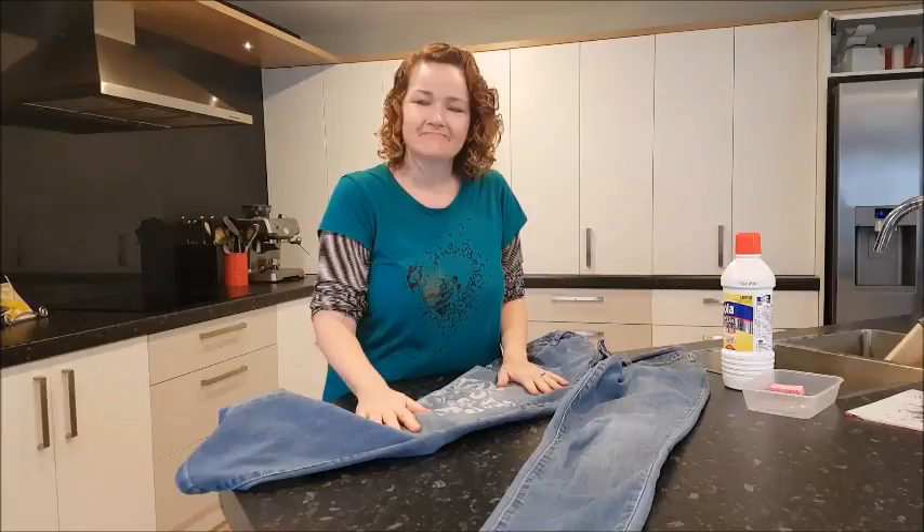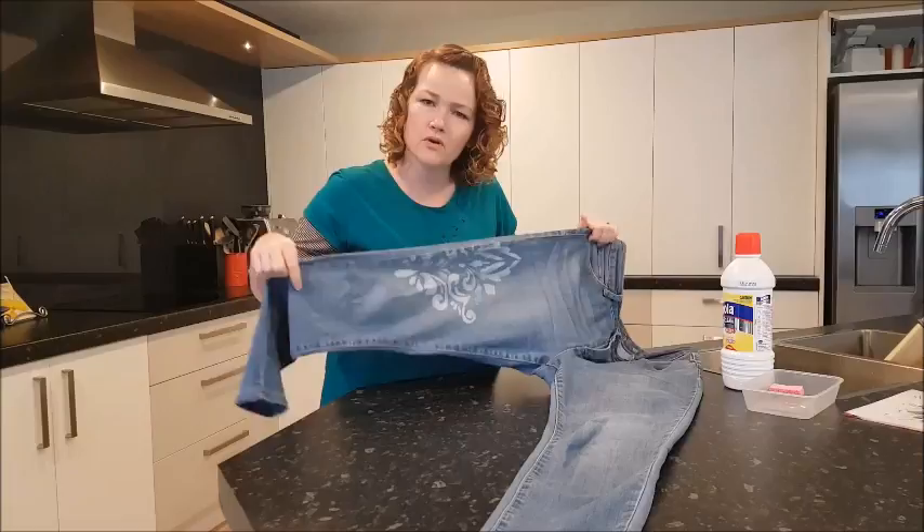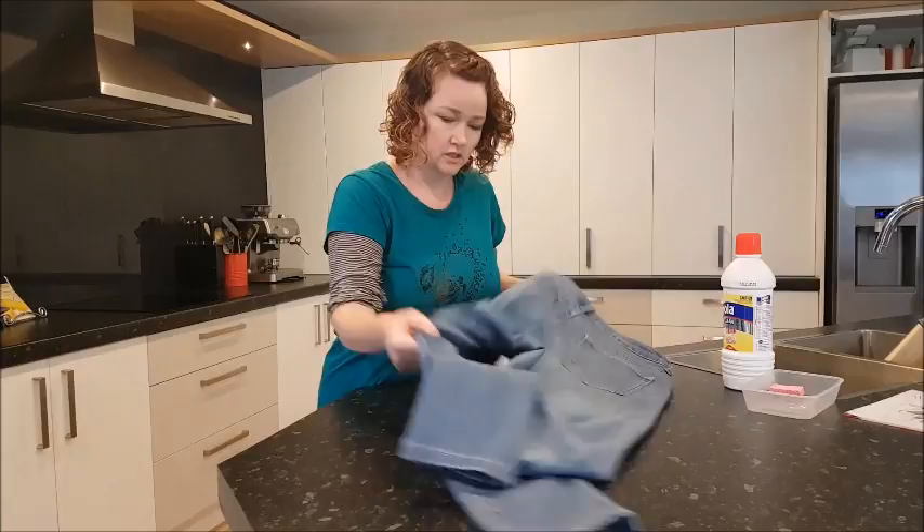Good morning. Welcome to This and That. I am going to show you how I did this to this pair of jeans, which are kind of old and not quite the colour I want. So I've decided to add this sweet damask pattern to it, and I'm going to do the pocket as well.